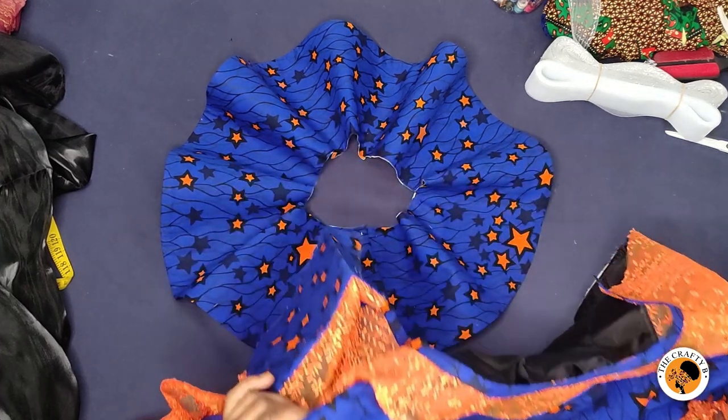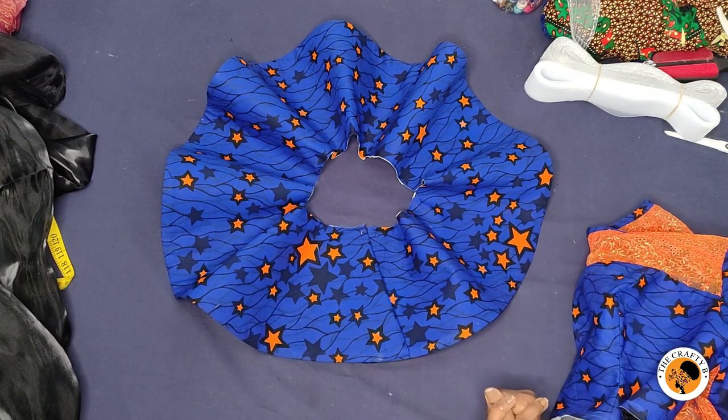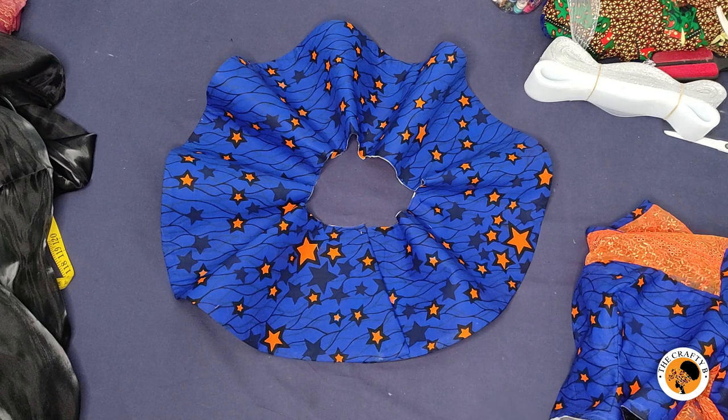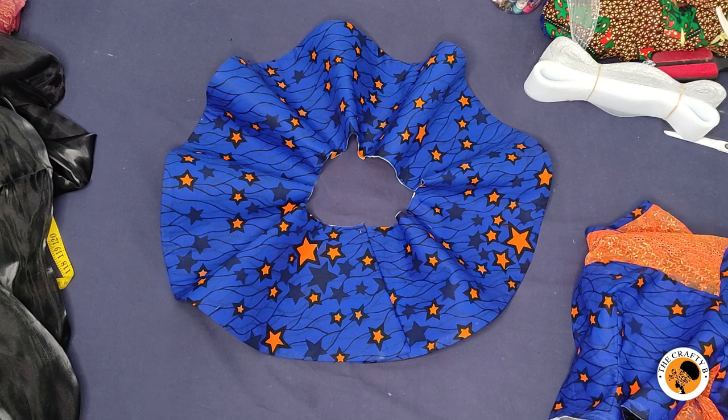If you want me to make something like this for you, let me know in the comment section below. Thank you for watching. If you found this video helpful and useful, don't forget to hit the like button and share my videos with your family and friends to help this channel grow. If you are new and haven't subscribed yet, please do so and join this amazing family. Thank you for watching and see you in my next video — bye!